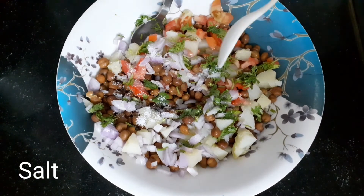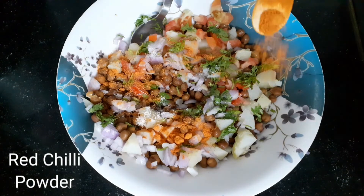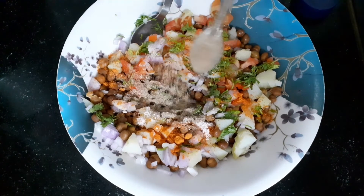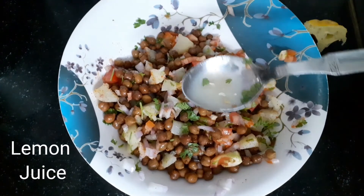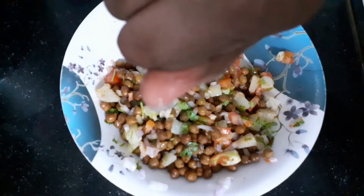We will boil chenna in the bowl of chenna powder, and add salt in a little bit.